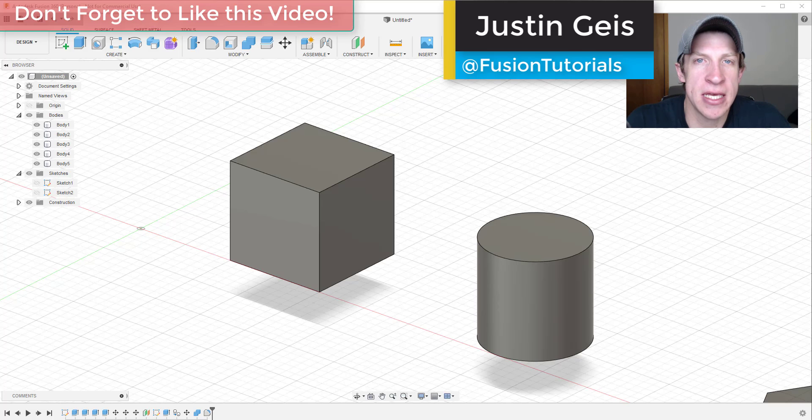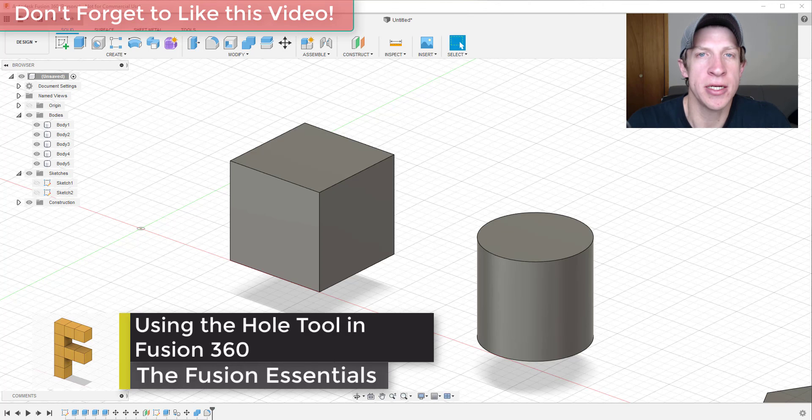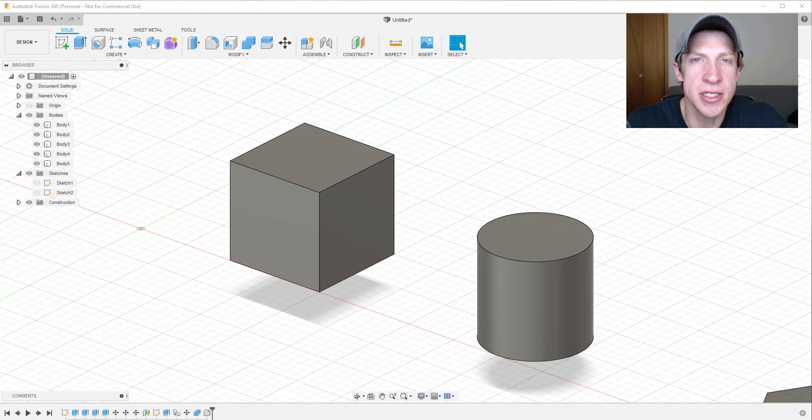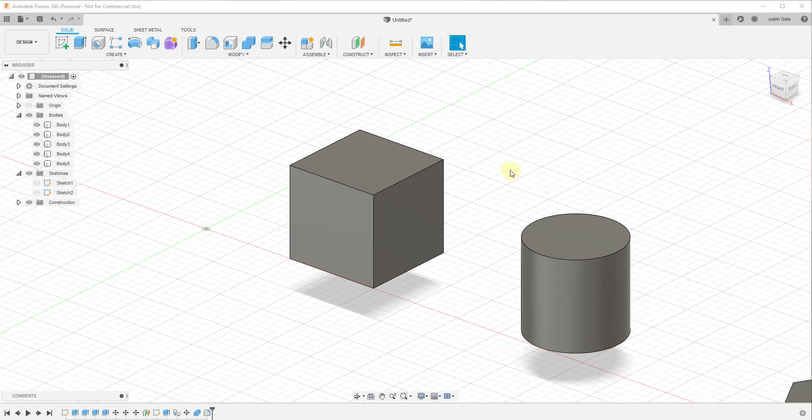What's up guys, Justin here with fusionessentials.com, back with another Autodesk Fusion 360 tool tutorial. In today's video we're going to talk about the built-in tool designed to help you cut holes inside of objects in Fusion 360 — the hole tool. One of the things you're going to do a lot of when working in Fusion 360 is cutting holes inside of objects, and you'll do this for a variety of different reasons, including creating holes for fasteners or openings in objects.